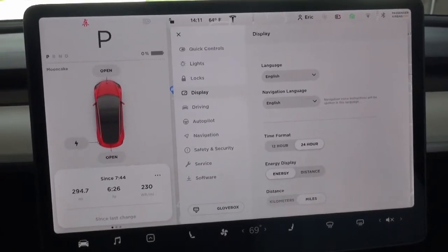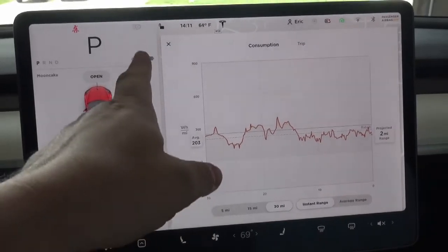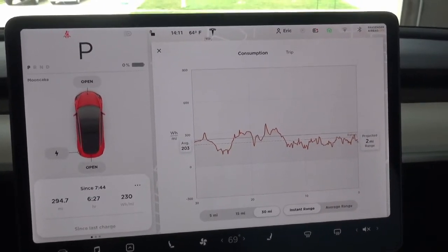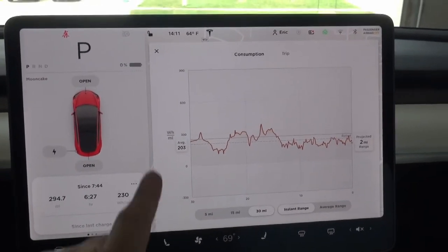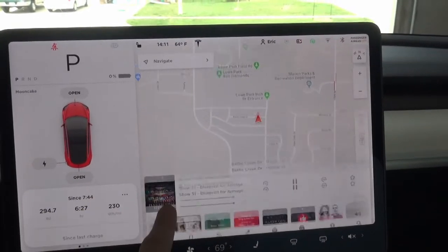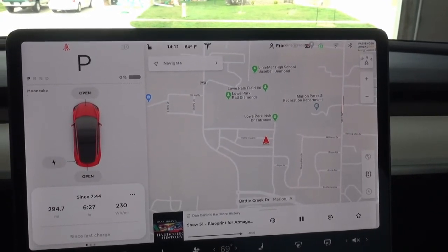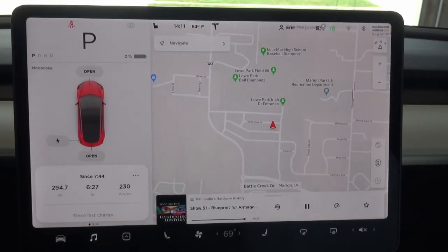That's actually right on the EPA rating. From what people tell me, once this hits 0% or 0 miles range, you can get about 10 or 15 miles after that, which I don't plan to do because I don't want the car to stall out somewhere. Overall, it went pretty smooth. I had to listen to a couple good podcasts — Dan Carlin's Hardcore History Blueprint for Armageddon — and got through two episodes of that. Now I will go upload this video. Thank you.